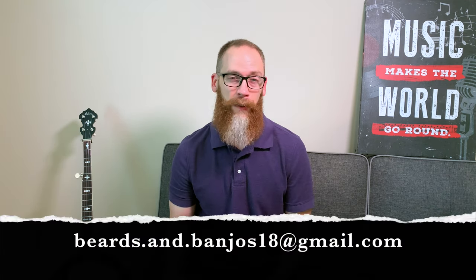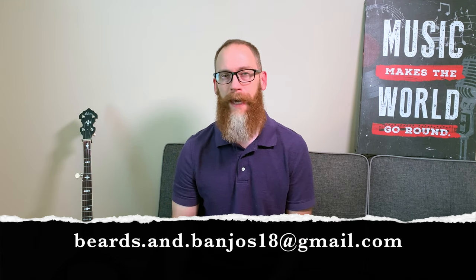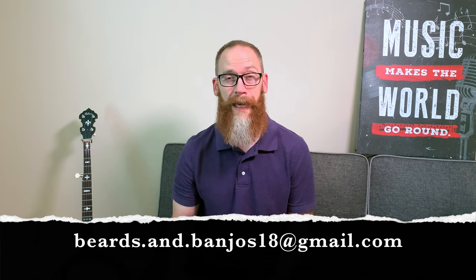We do some product reviews and unboxings, and we've got a beard advice series where you guys can send in some pictures to me at that email address you see below. I take a look at it for a couple weeks and then you get featured in your own video. It's pretty cool — we've done 30 episodes of that.